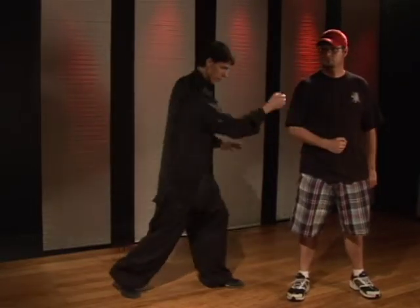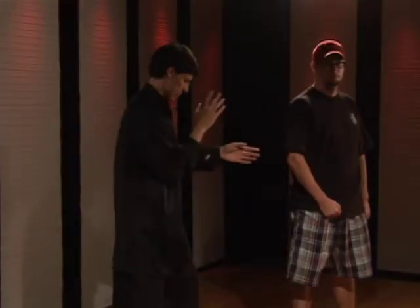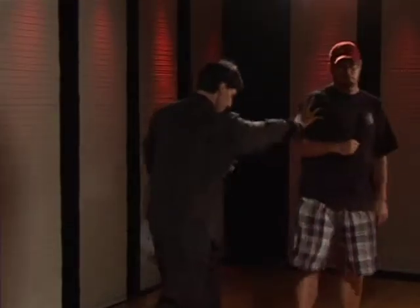When you twist the waist, drive the fist forward — to show that this is the same idea with a palm, you just twist the waist and drive the palm forward.